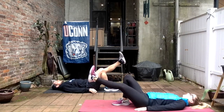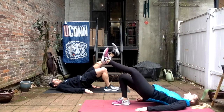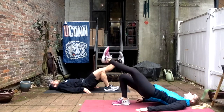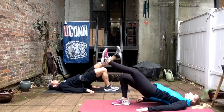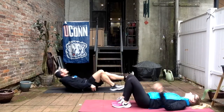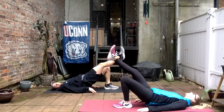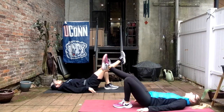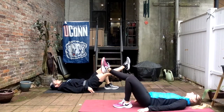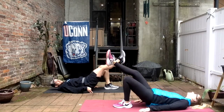Let's go single leg bridges — up, and squeeze those glutes. Don't let that butt touch the ground. One, two, three, four, five, six, six more, seven, eight, nine, ten, two more, last one, good. Switch legs — left leg on the ground, right leg straight out, and up. Five, six, halfway, eight, nine, ten, last two, good. Take a little breather — we got one more set. Grab a sip of water.